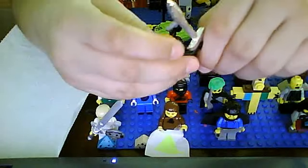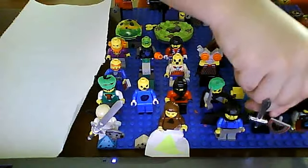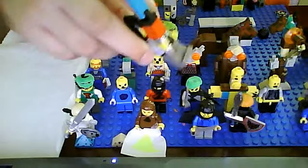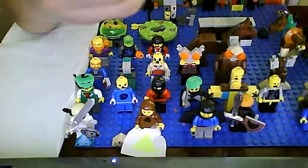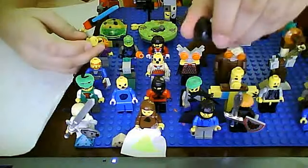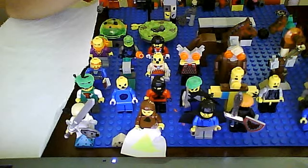An ocarina. With my own sword I made, and a helmet — it's actually a knight helmet, but I used it.